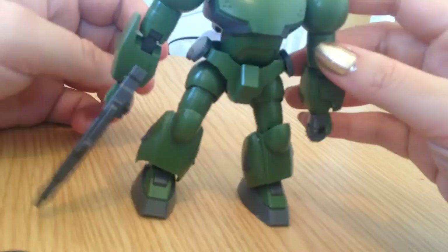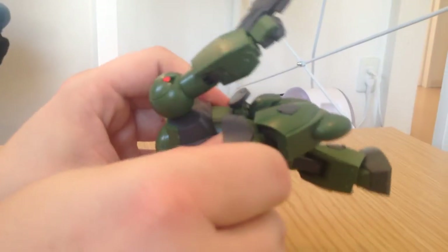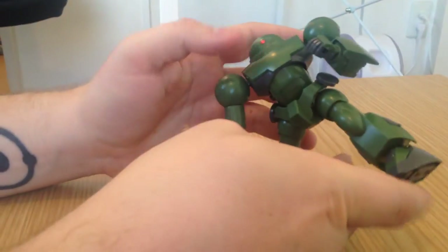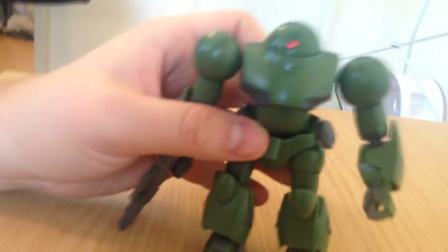He can flip us off, give us a peace sign, and all the things you do when you have articulate robot hands — like carry the sword for the Red Frame Astray and other things that are absurdly too big for it. He is incredibly articulate for what is ultimately just a grunt, with a lot of opportunity for action poses. I love this thing with the head — his head scans on a pivot. It just scans back and forth, and that's so cute.